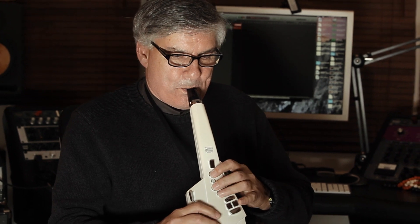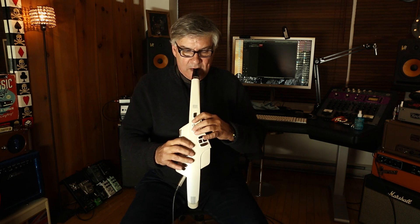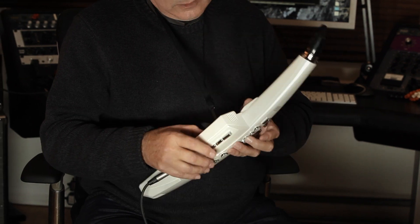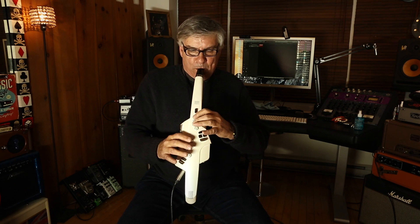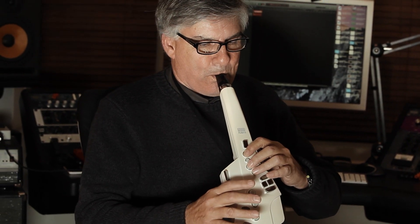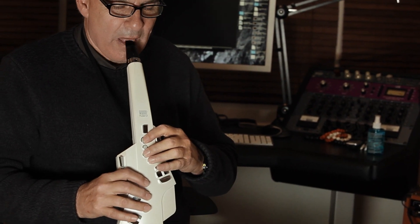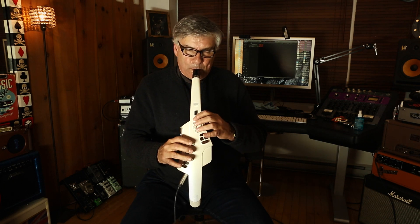Trumpet. Now I have a violin. Cello. Bassoon from Peter and the Wolf. French horns.